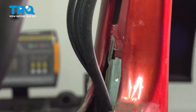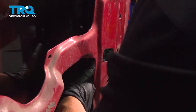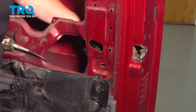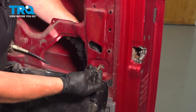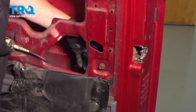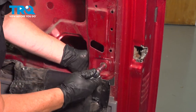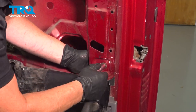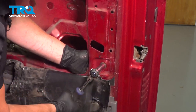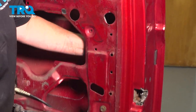Now you can line up the bolt hole down here. Roll the window back up and it pushes that seal back in, and now you have the freedom to move this around. Get your mounting bolt, start it and tighten it up — that's an 11-millimeter socket. Try to line up the old marks where it was and then snug it. Now take your hand and push that seal in the rest of the way.